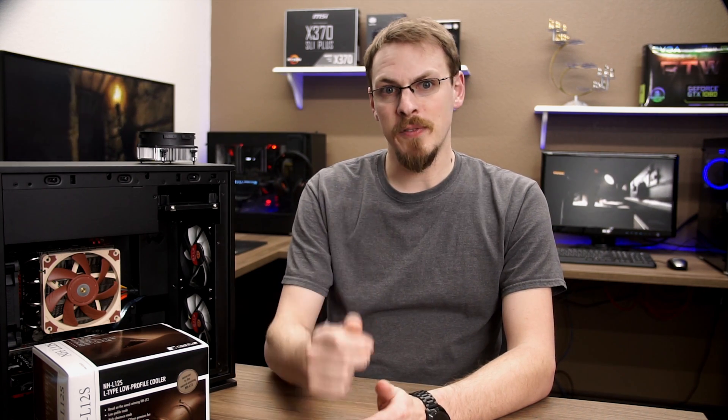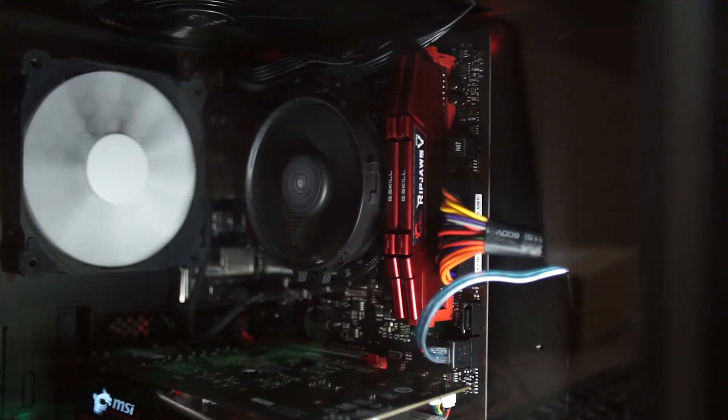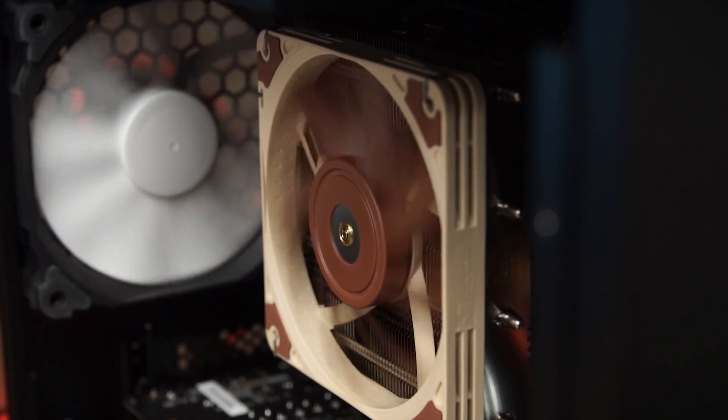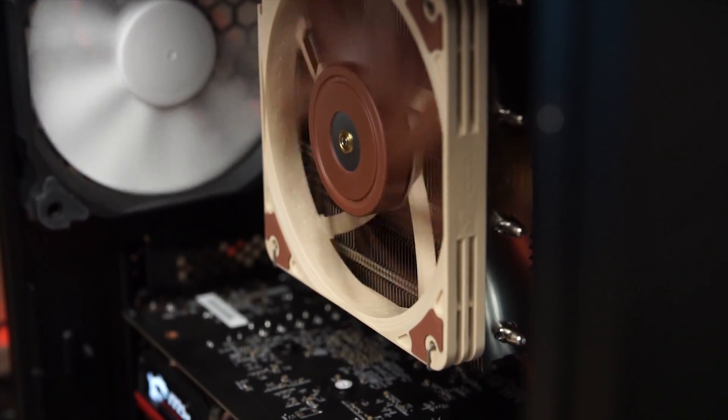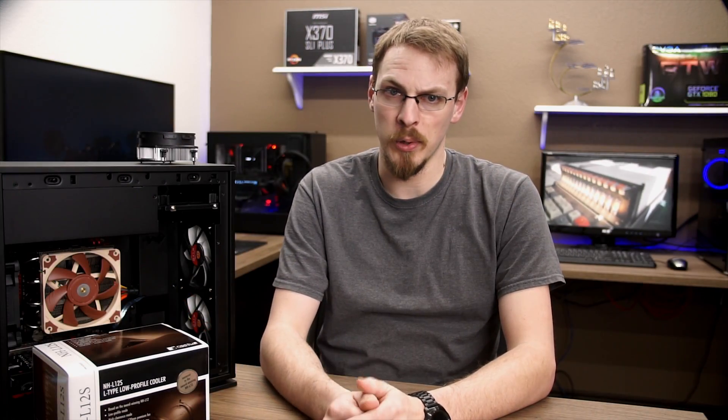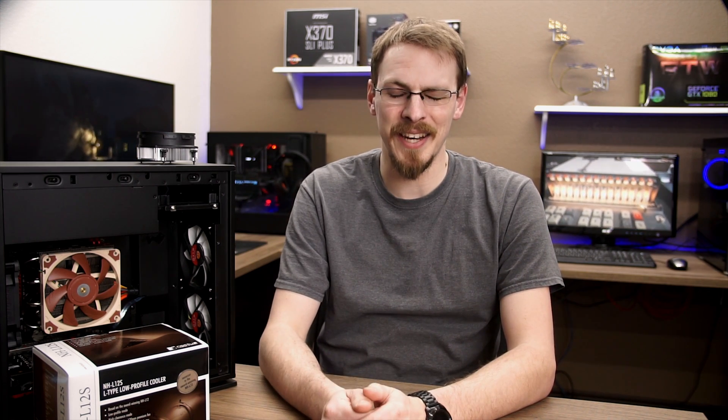So, was it worth $50 to upgrade from the stock Wraith Stealth to the NHL12S? Well, if temperature is your only concern, I'd actually say no. Both performed reasonably well and you have to remember they're both rated at 65 watt TDP — they had no problems cooling off the 2400G even when overclocked. However, if you're looking for near silent operation and a happier marriage, I would definitely recommend the NHL12S for your next PC build.